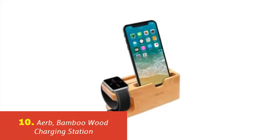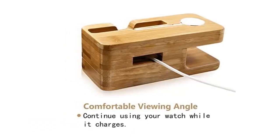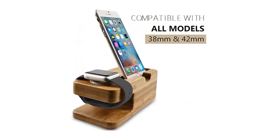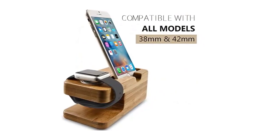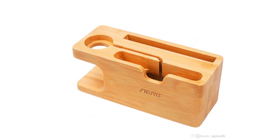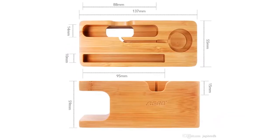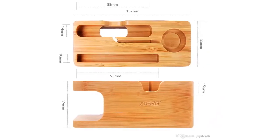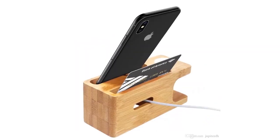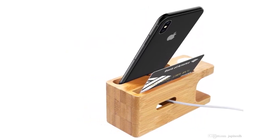Our list at number 10: Airb Bamboo Wood Charging Station. Airb is designed for an office — the base even has a storage space for business cards. The base is made out of beautiful bamboo wood and is very stylish, sturdy, and cuts down on cord clutter. Additional features include compatibility with all iPhone models and Apple Watch series, everything comes pre-installed so the product can be used out of the box, and the Apple Watch charger can be easily installed into the base.